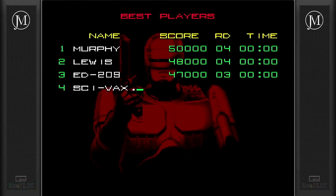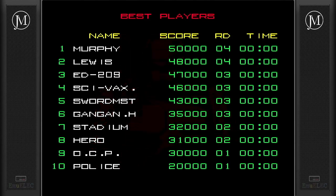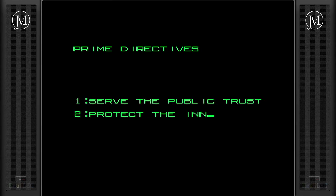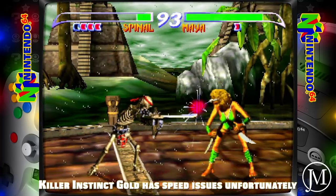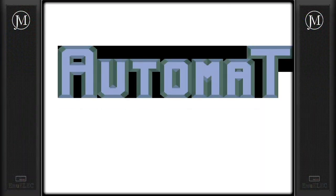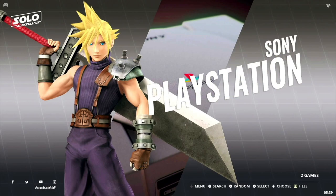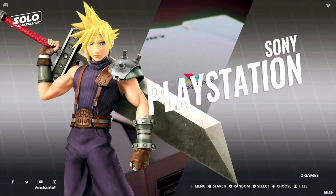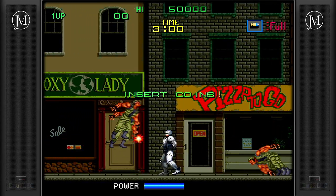If you run into any hiccups while playing, go into the emulator settings and change the emulator and you'll have a much higher success rate. With over 90,000 games, I can't test everything, but I've had about a 95% success rate. You can also load your own games — some of the more advanced systems like PlayStation 1 don't have many games preloaded, so you'd pop out the SD card, load your ROM files into the appropriate folders, put it back in, and you're good to go.